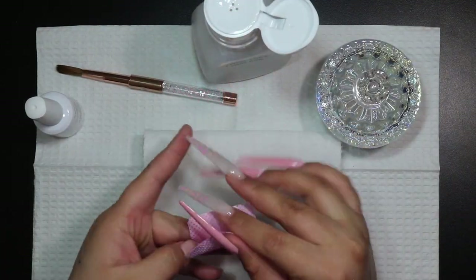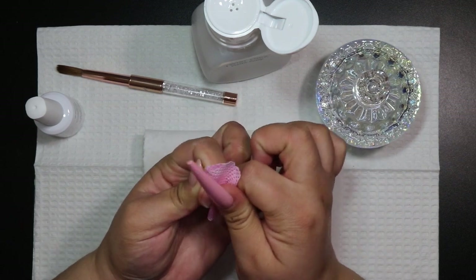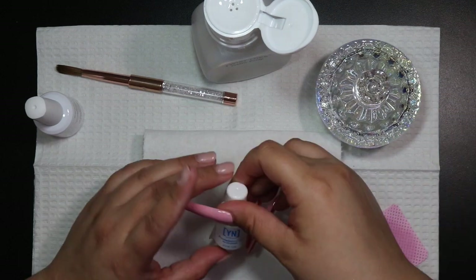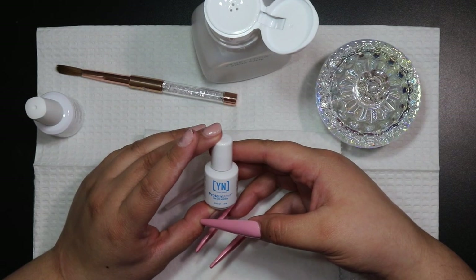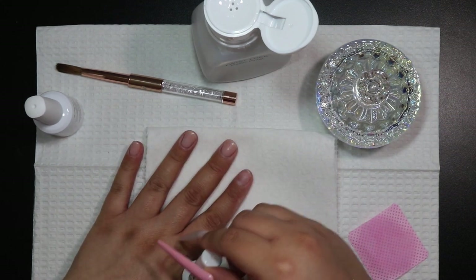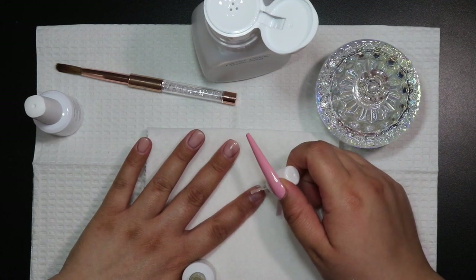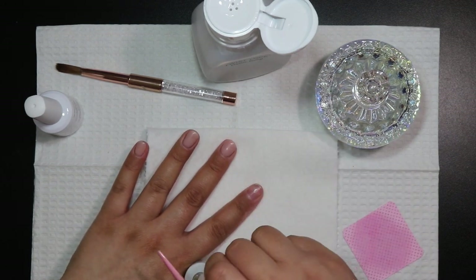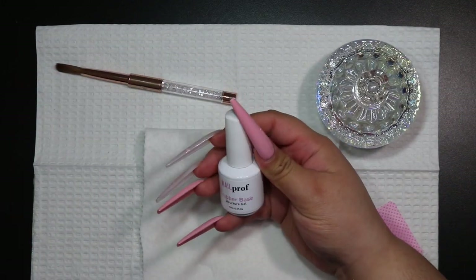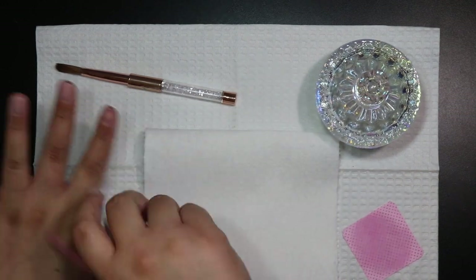Once I'm done with all of that, I'm going in with some rubbing alcohol just as a dehydrator. I'm using it on a lint-free pad so I can be a little more precise, because I don't want to get this in any of the wound area. Then I'm going to go in and prime my nails. This one is the Young Nails Protein Bond — I'm going to apply that as my first primer. Since I have a little crack at the tip, I want something to help adhere that and keep it a little more protected.